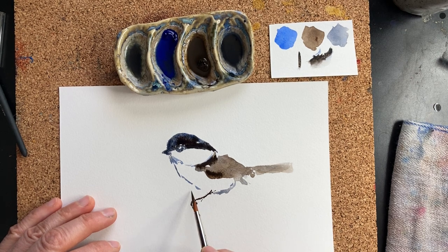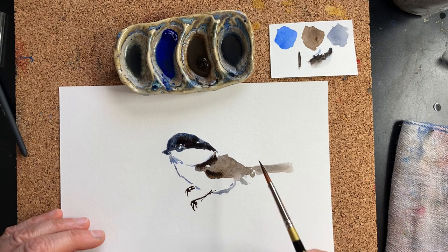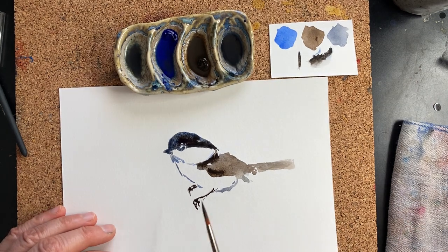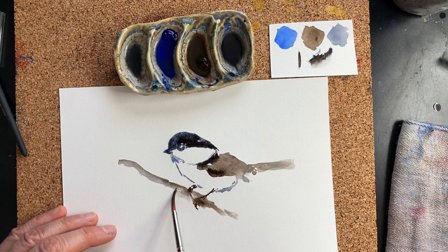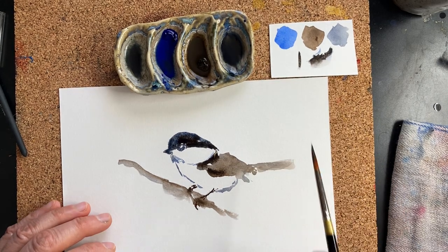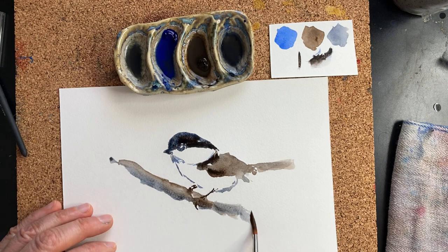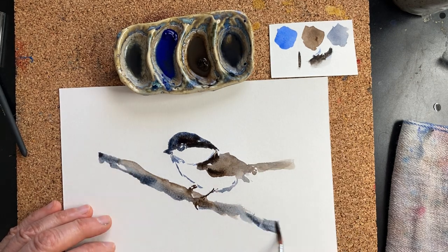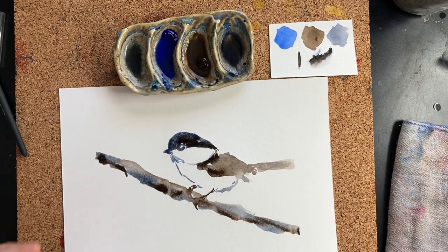Everybody tells you not to erase when you draw anyway, so you might as well paint. Because if you keep it light — which I didn't — you can paint over. Let's imagine this branch, which I imagined too high. Here's an example of how much more interesting it is to let the colors mix on the paper.